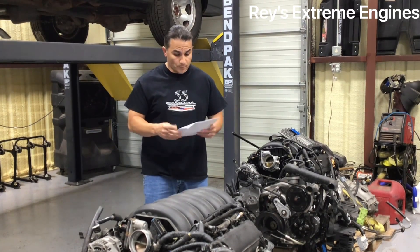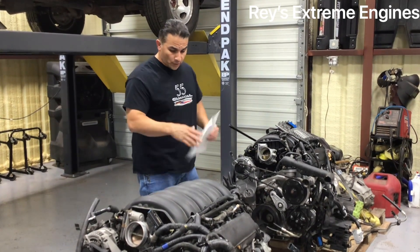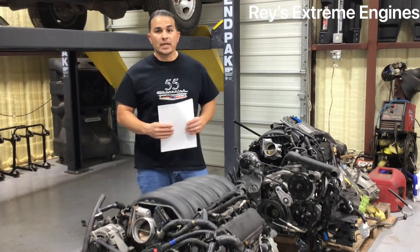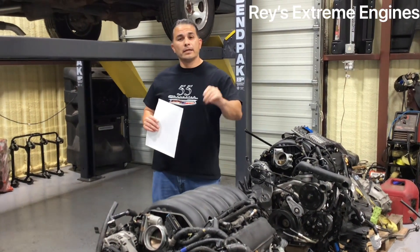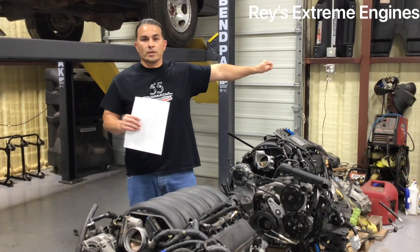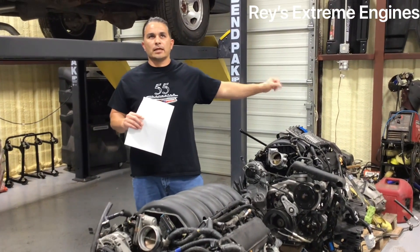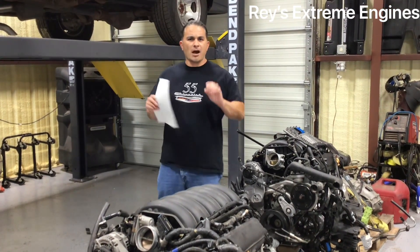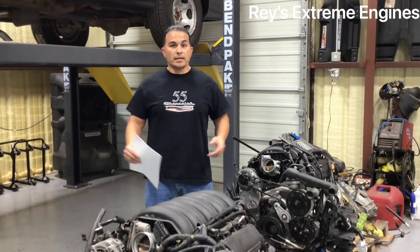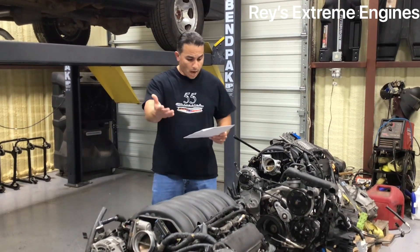LT has come up with these engines and they're awesome. Both of these are 5.3s. This one here has the 8-speed automatic transmission — the 8L90E — and that one has a four-by-four transfer case with a 6-speed, the 6L80. There are so many different transmission models and numbers out there.